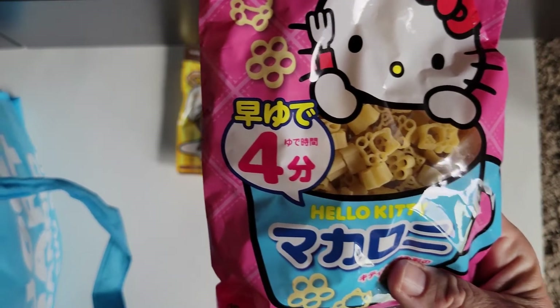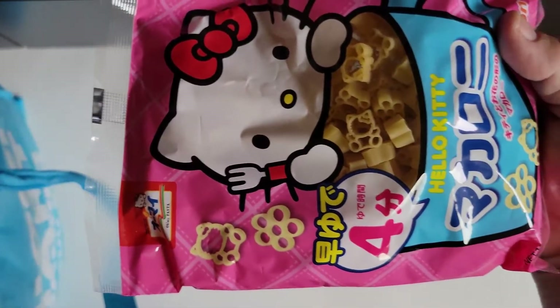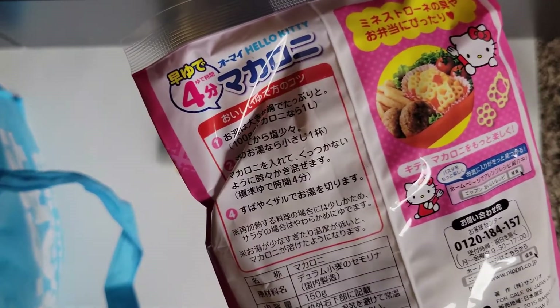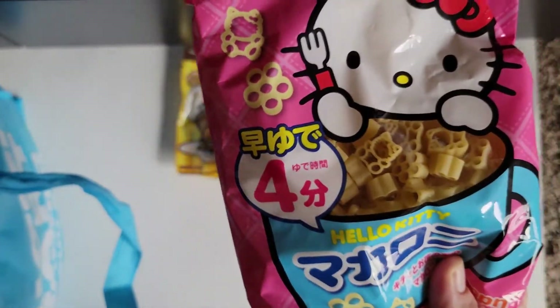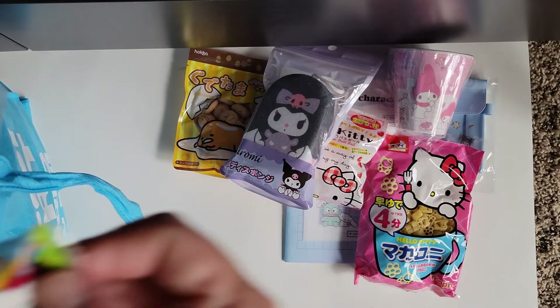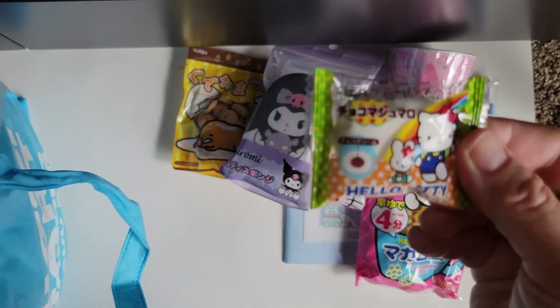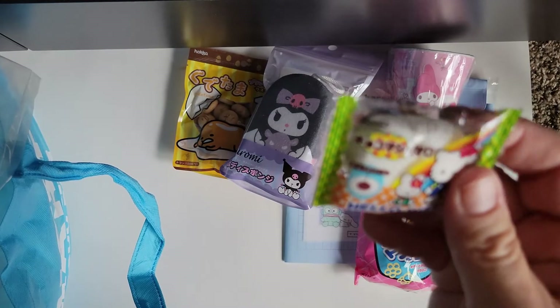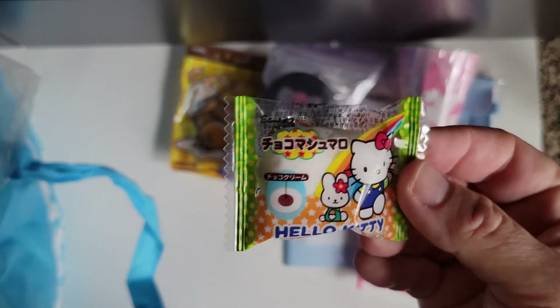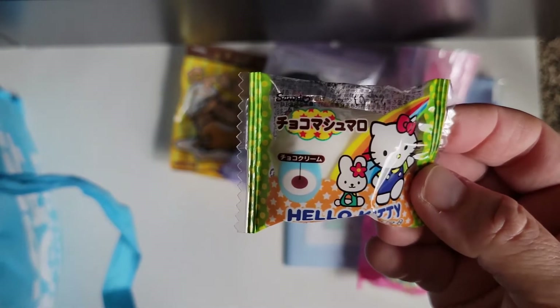Oh my goodness — Hello Kitty pasta! So adorable. And this is almost like a glorified marshmallow in a Hello Kitty wrapping, but it's cute.